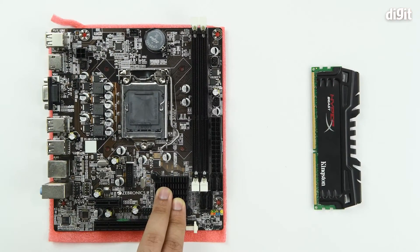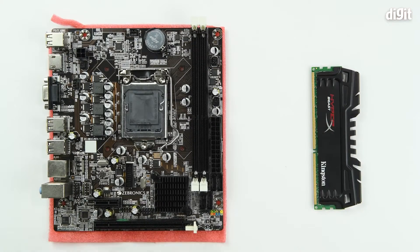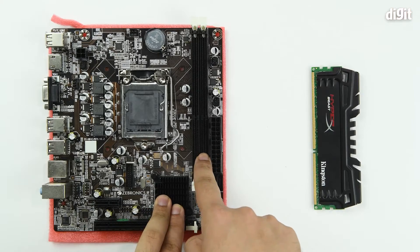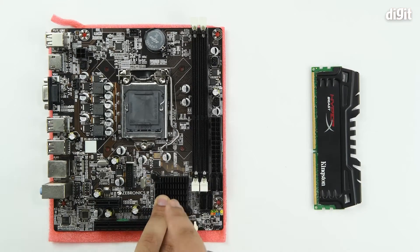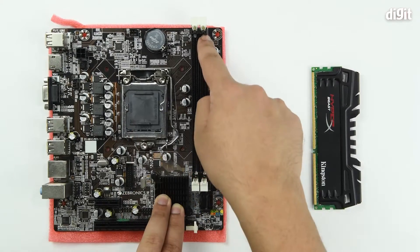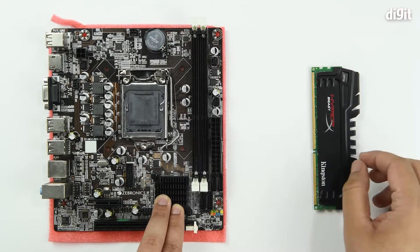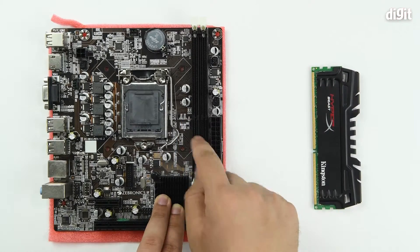In order to install a RAM module you need to first check your motherboard manual to understand exactly in which slot you need to install it. The standard rule of thumb is that you always install the RAM module in an alternate fashion, starting from the slot that is farthest from the CPU. So the farthest slot here is the DIMM2 slot, and we'll be installing our RAM module there.